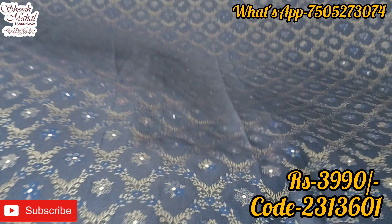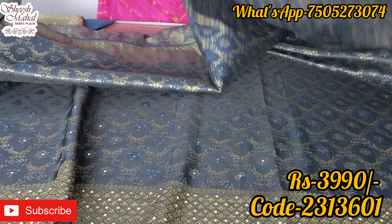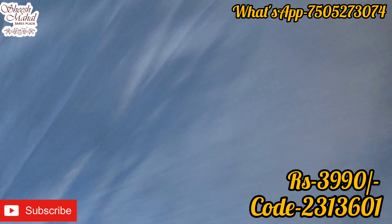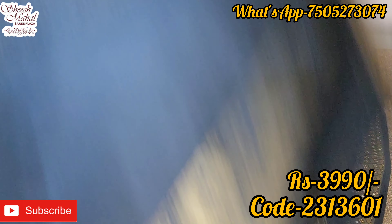This is a dress. Look at the size — it has a dress. This is a plain blouse. It is a waist-to-waist border design.